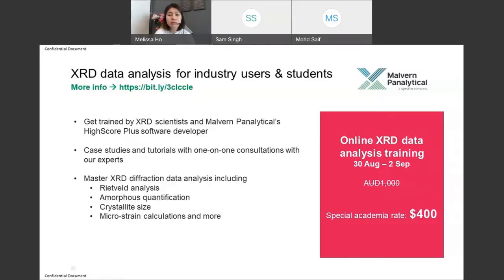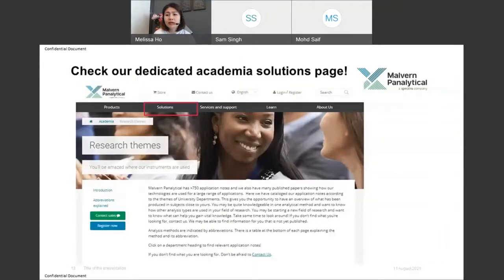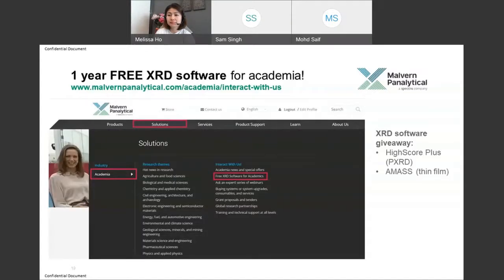Saif, can you share with our audience about our academia pages available online? We have dedicated solution pages for different sectors and industry expertise. We have a page for academia on our website malvern panalytical.com. Under the Solutions category, look for the academia page. On screen you can see there are many hot topics, including views and research and the latest works going on.